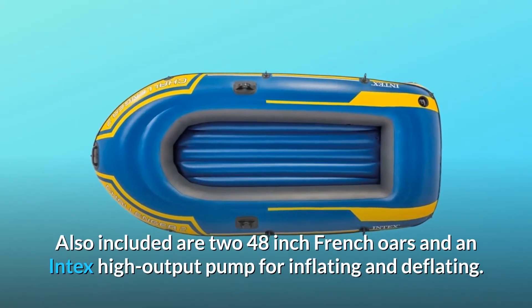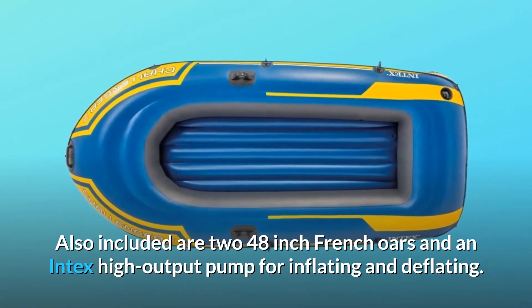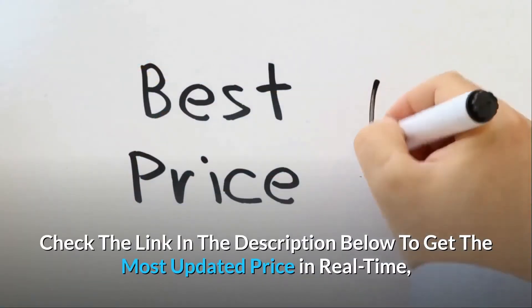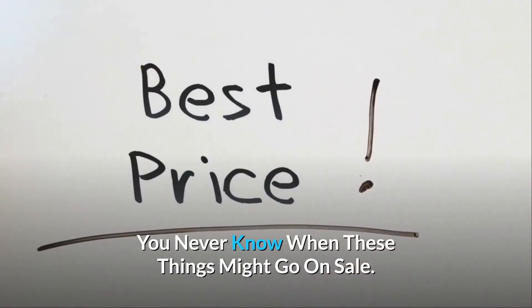Also included are two 48-inch French oars and an Intex high-output pump for inflating and deflating. Check the link in the description below to get the most updated price in real-time — you never know when these things might go on sale.